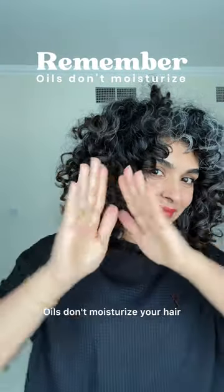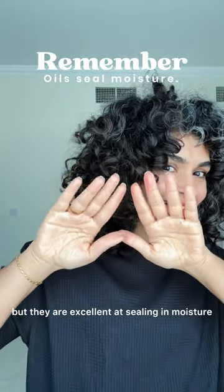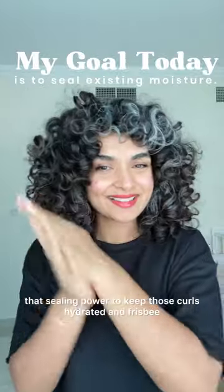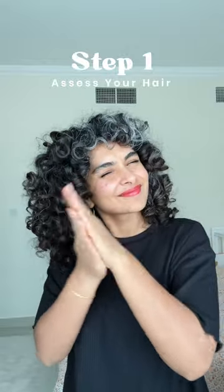First, let's address the myth: oils don't moisturize your hair, but they are excellent at sealing in moisture. My goal today is to maximize that sealing power to keep those curls hydrated and frizz-free.